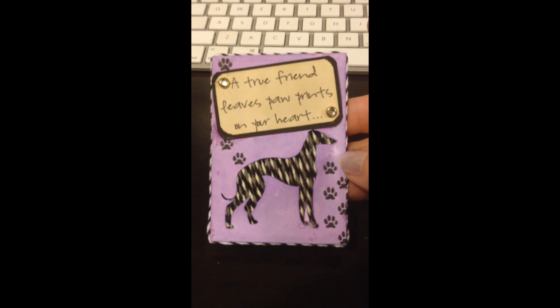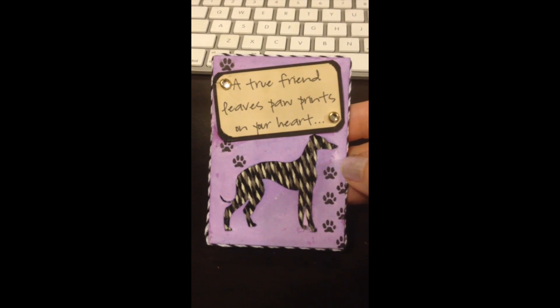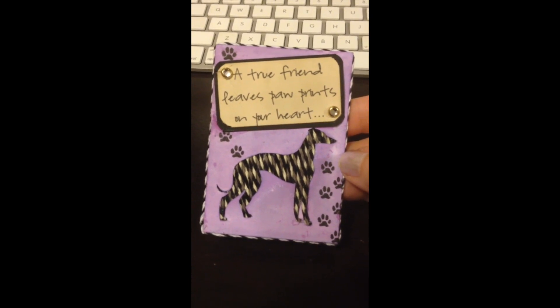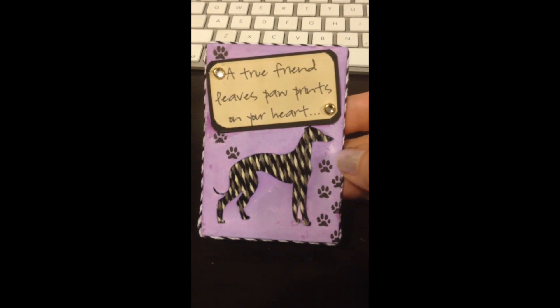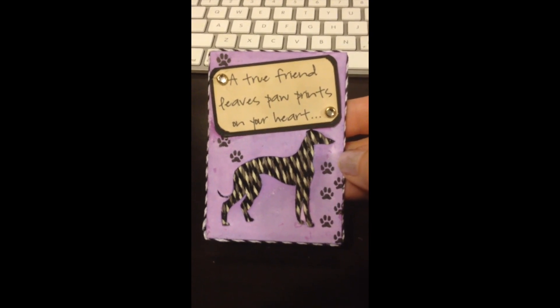I saw where she did a tag using baker's twine in the background of an open image, and I thought I gotta find a way to include Tupelo. So I found some baker's twines that were kind of Tupelo's coloring — not exactly, but there's a brownie gray, some black, and some white in there.